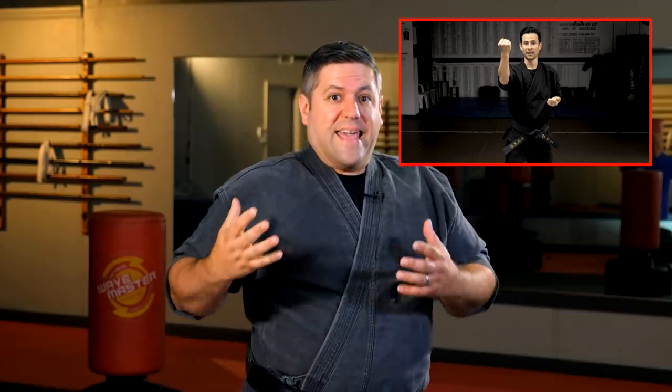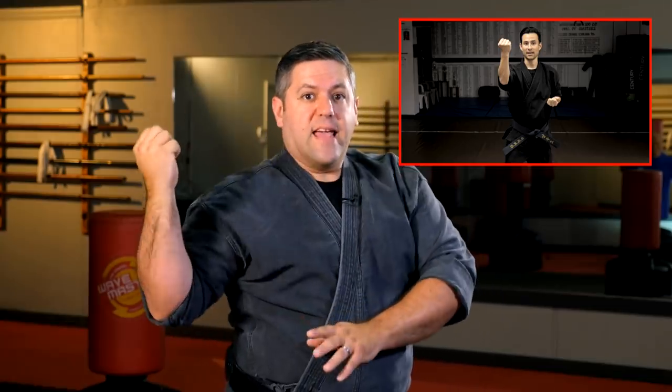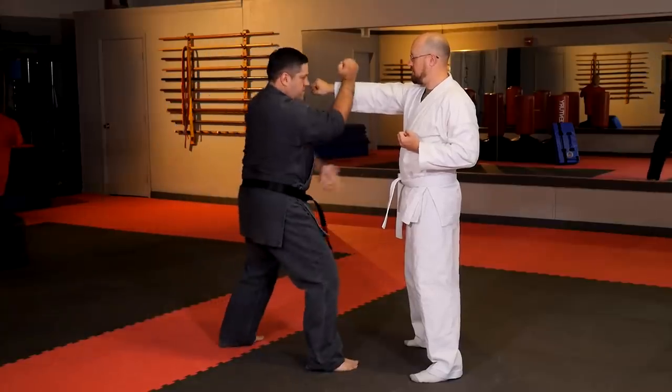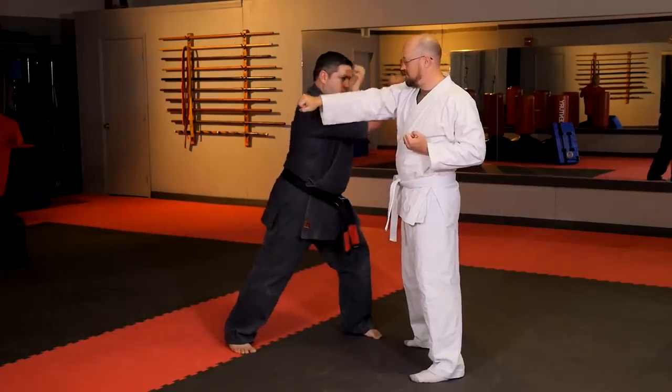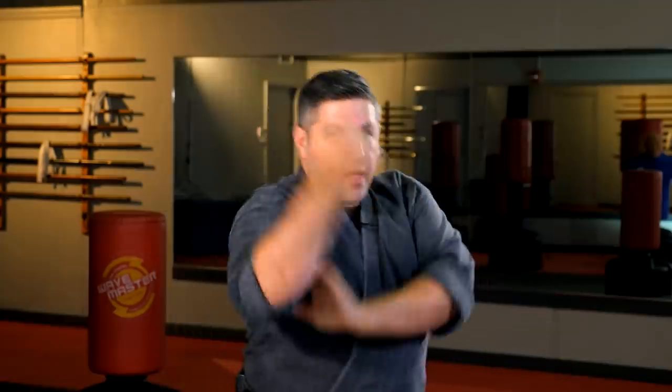Going back to the outside defense — which we call the vertical outward block — very similar in execution. However, we don't actually use this one as a block in Kempo. We keep it within our shoulder frame, whereas the extended outward block literally extends past it. Our vertical outward block is used more as a check that follows a previous block. If somebody punches and we deflect it, this maneuver lets us track the limb, check it, and guard against it while we deliver a counter strike or combination. So this one is more of a check — it follows another block.